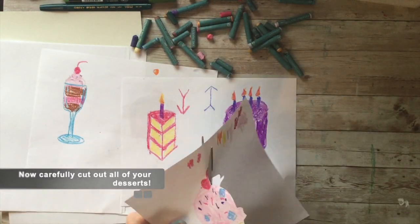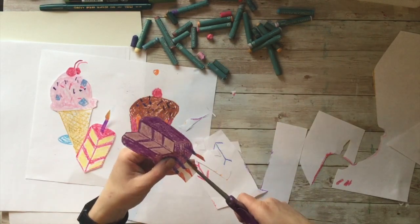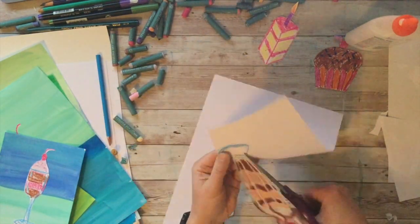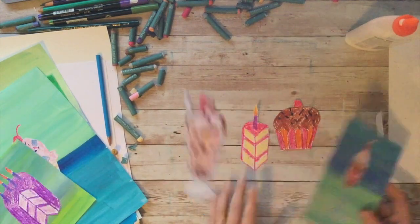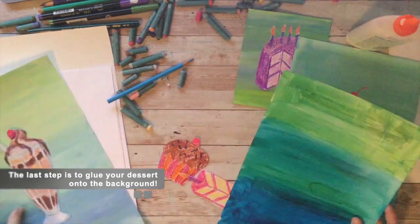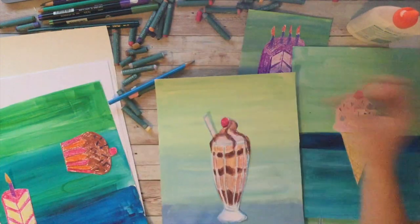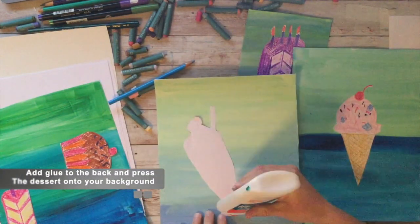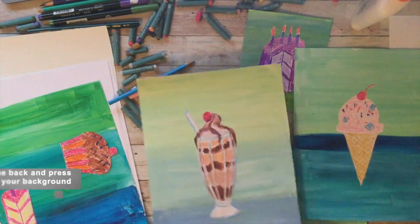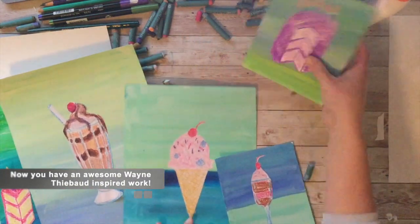Now you want to carefully cut out all of your desserts. I like drawing on separate pieces of paper in case I mess up, so I can cut out my artwork and put it on my background. Once everything is cut out, you're just gluing your desserts onto your background — add Elmer's glue to the back, flip it over, and press it down. And then you have some awesome Wayne Tebow inspired artwork.